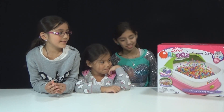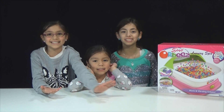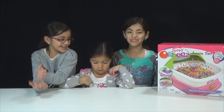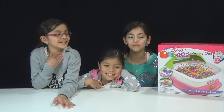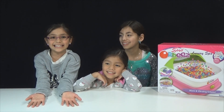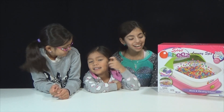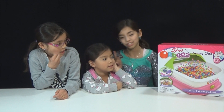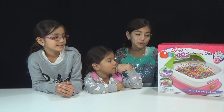Hi guys! So today we are going to be reviewing the Orbeez Soothing Spa. It feels so sweet — Orbeez on my feet! And so we are going to be reviewing, as she said, the Orbeez Luxury Spa — a treat for your feet for ages 5 and older.